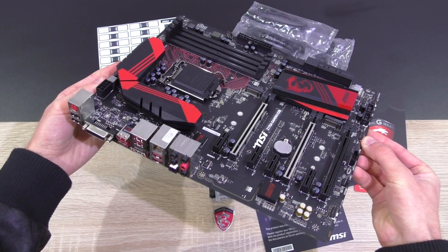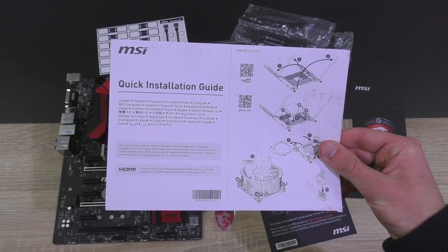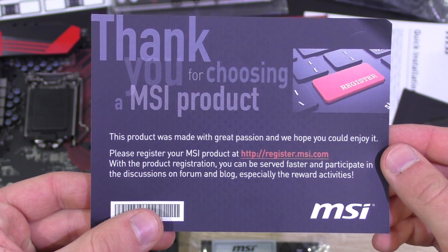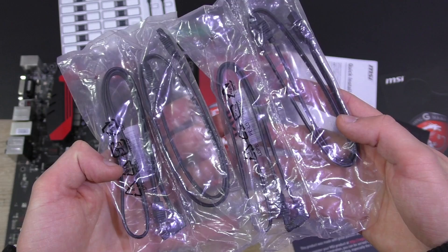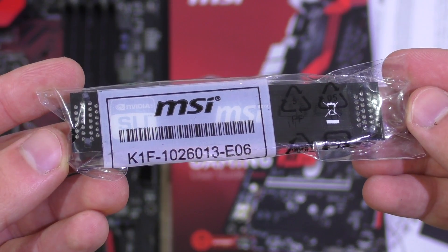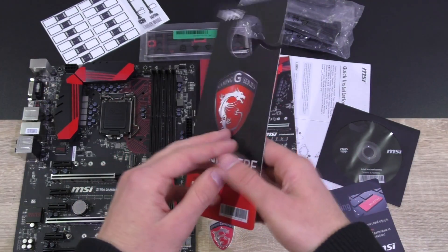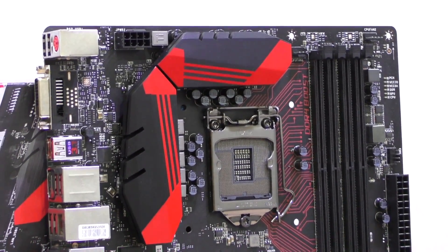Inside a beautifully designed box is the motherboard itself, the manual, quick installation guide, the driver's disc, a thank you note from MSI with registration, the nicely padded red and black IO shield, four SATA cables, SATA cable labels, an SLI bridge, the cool case badge and last but not least the popular door hanger.